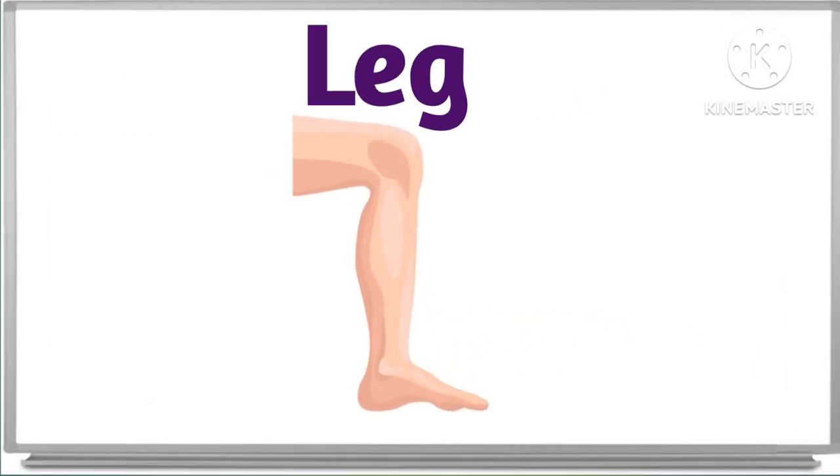What is this? This is leg. Leg. Very good. This is leg. This is leg. And leg.